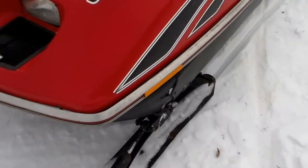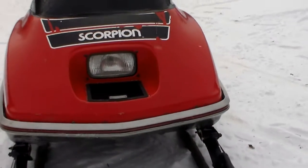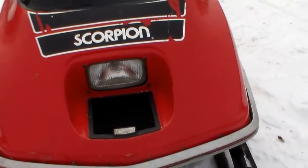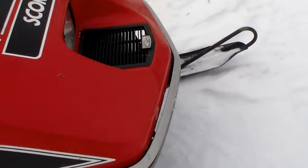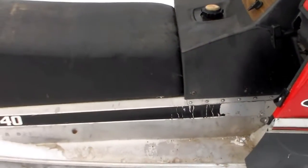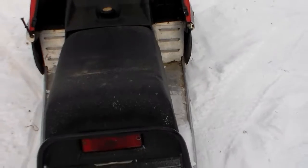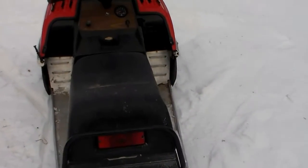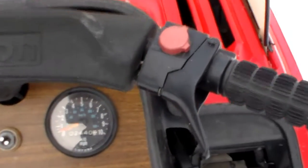We use it for trail riding and things like that. It has a few nicks and dings on it. There's a speedometer on this one but no tachometer.